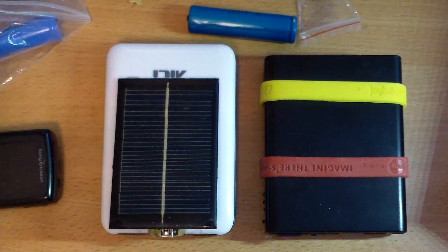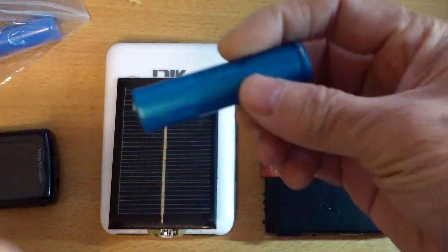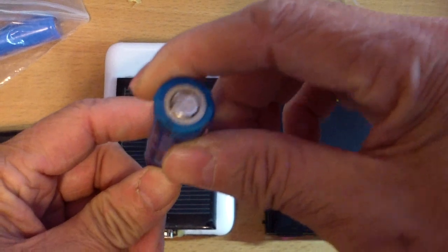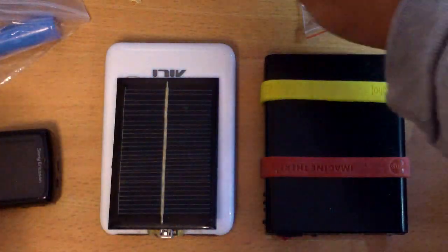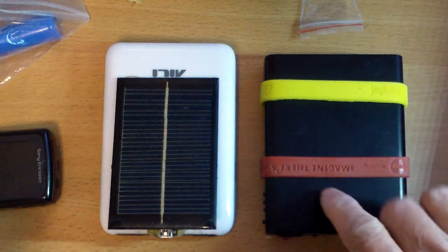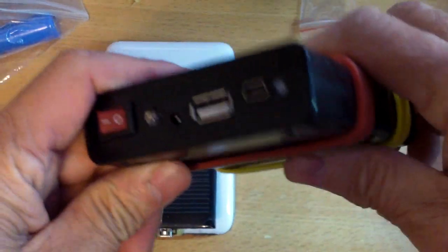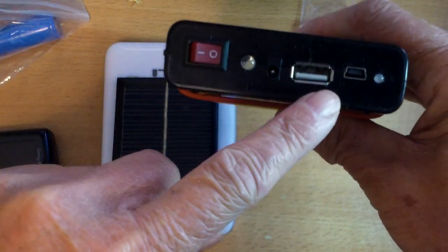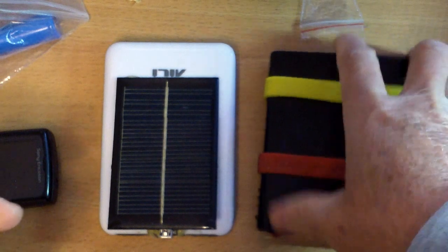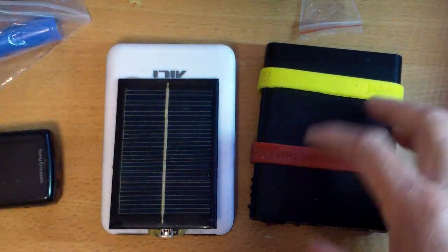I bought a couple of these lithium-ion battery packs — they use this kind of battery. I took this one out from a laptop. Anyway, this is the first one that I bought. It only has one USB output, and I think that is fine — you probably shouldn't be charging more than one device at a time anyway.